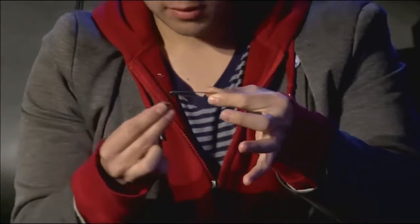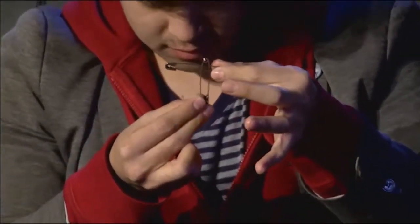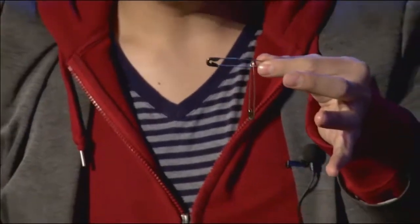Come on everybody, watch the pins — watch right about there. Normal safety pins. And perhaps even you might see a rope trick.